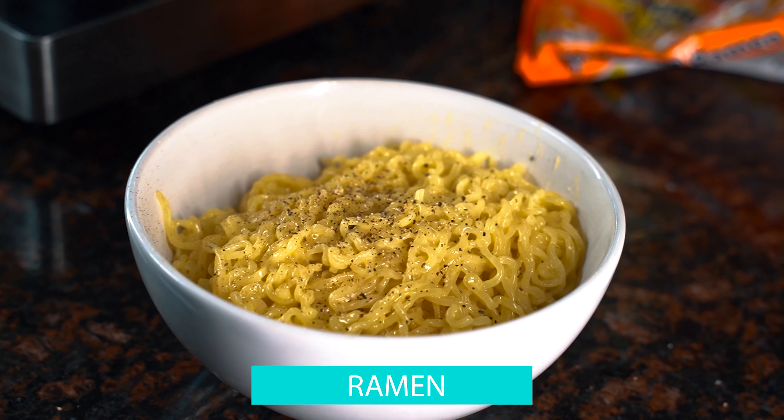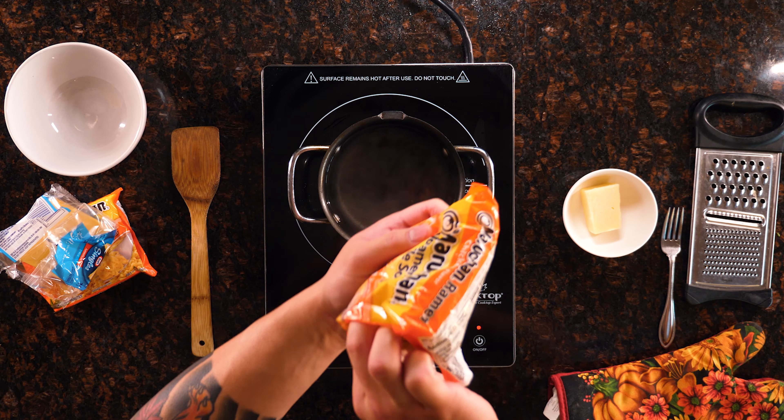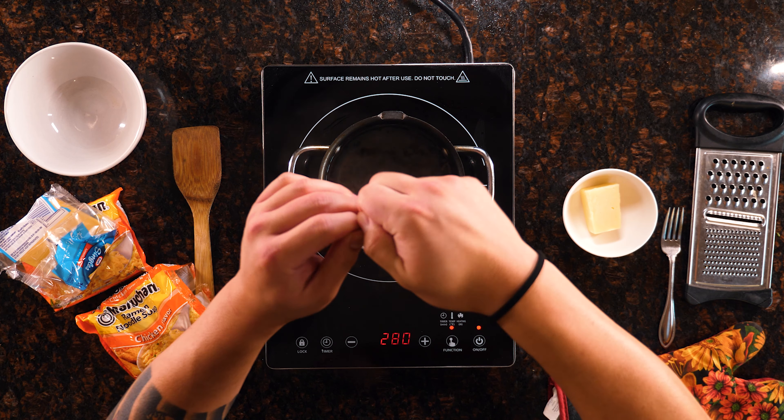Hey guys, today we're gonna be making one of my easy dishes that I enjoyed in college. With COVID-19 going on, it's a dish you can make with things in your house. It's basically mac and cheese but we're gonna use ramen and Kraft Singles. This is a quarantine meal — if you have any extra cheese laying around, you can add that too.